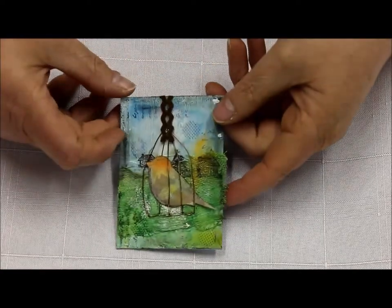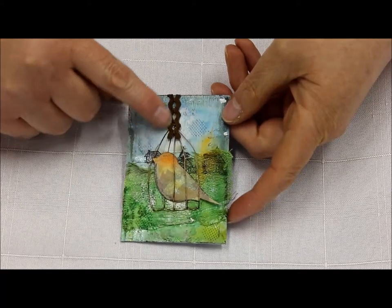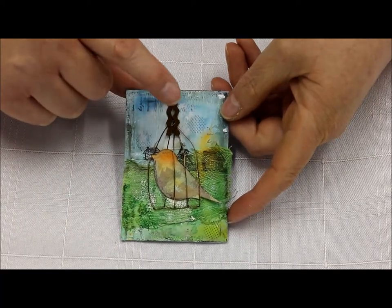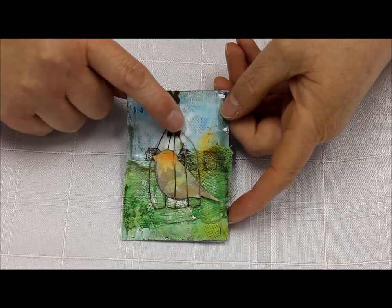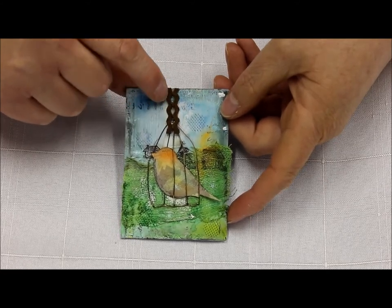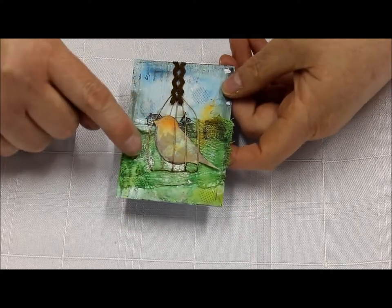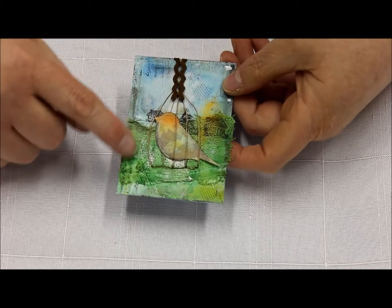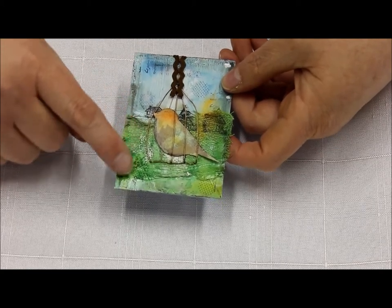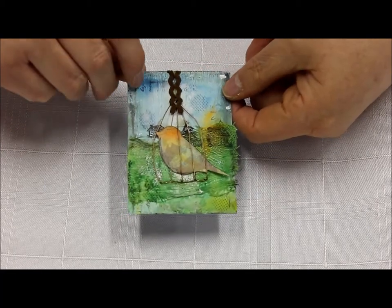Now this is the swap from Faith. We've got some double rickrack, which was swapped as part of the embellishment swap last month. The birdcage has been wired to give it a beautiful dimensional look and is actually made out of wire. This looks like a muslin that has been colored, and there is the bird in there. So that was from Faith.